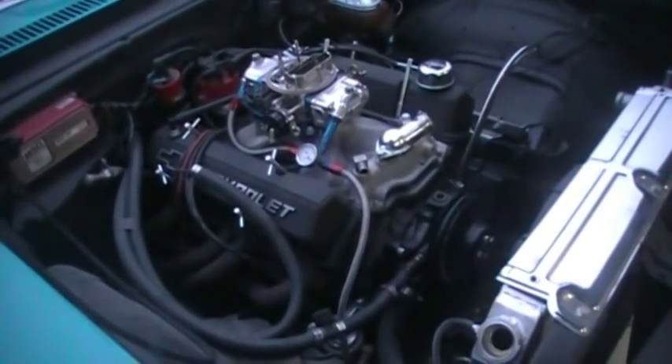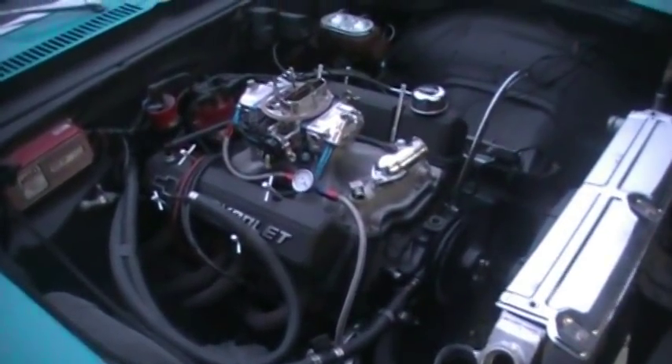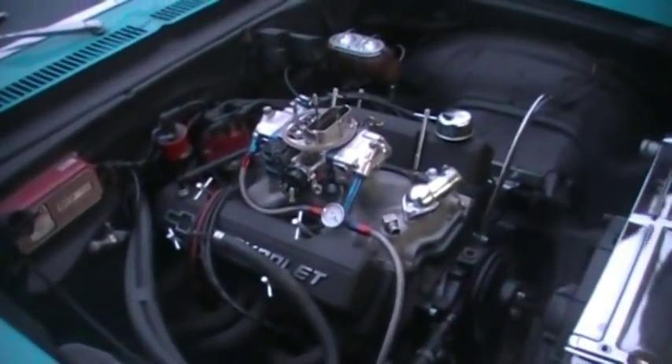What color is the engine going? I don't know, whatever color you buy. I don't know. What color is that master cylinder going? Black? Yeah.